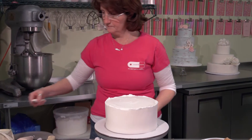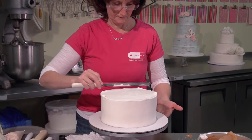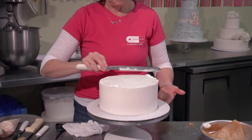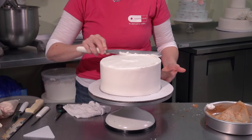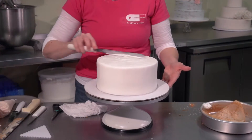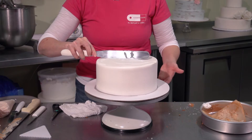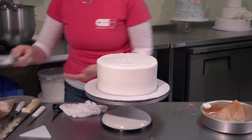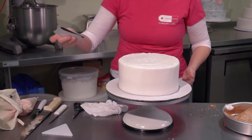Then taking the spatula again, scrape in toward the center of the cake to smooth the edge of the cake off. Then again, using the thin plastic card, use the same technique to smooth it out.